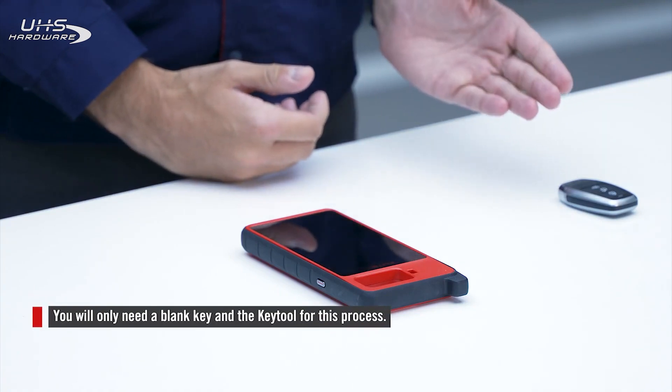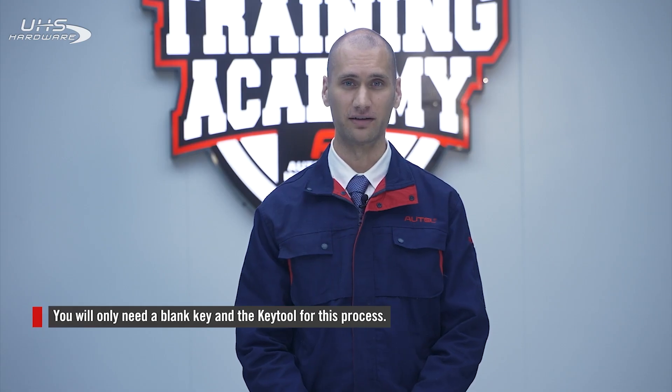First, connect your device to the internet. We're going to take a blank key and generate it into your vehicle's key. For this demo, I'm using a Honda. And to buy blank keys, contact your local Autel dealer.